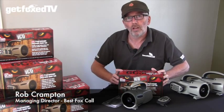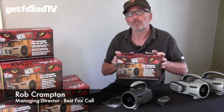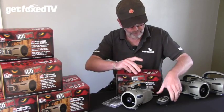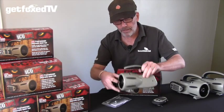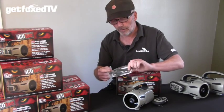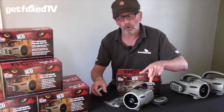Hi, I'm Rob from Best Fox Call and I'm here today to talk to you about the Icotec GC350 Remote Fox Caller — and here it is. Let's see what you'd normally get in the box. First of all you've got the remote, then the main caller unit itself, and a little bag of goodies which includes a USB cable, a lanyard, instructions, and a little reference card so you remember what calls you've put on each button.